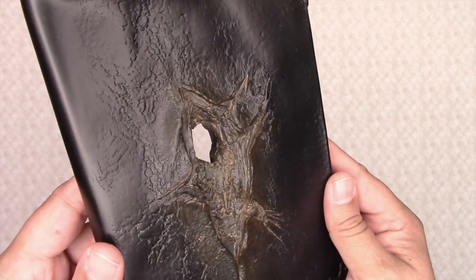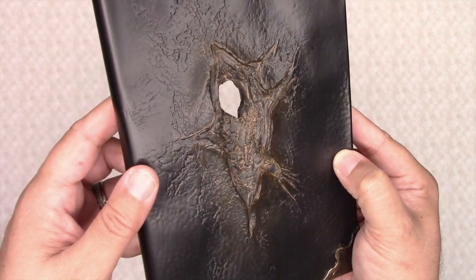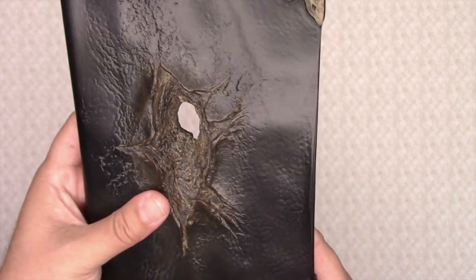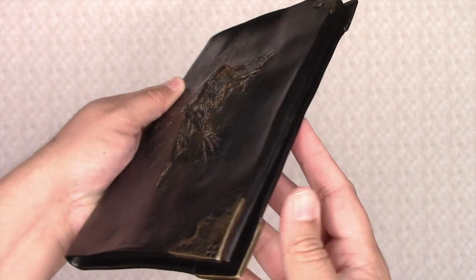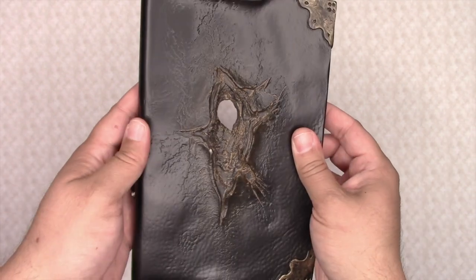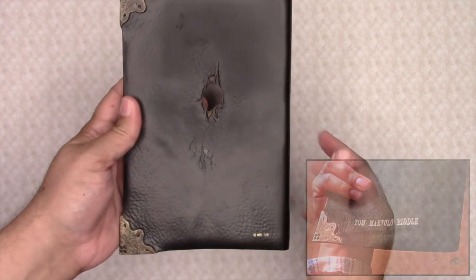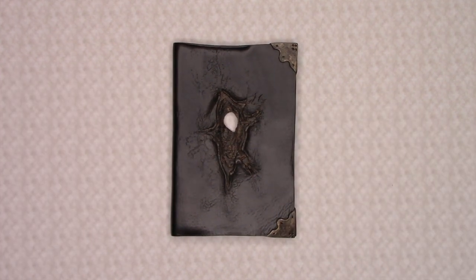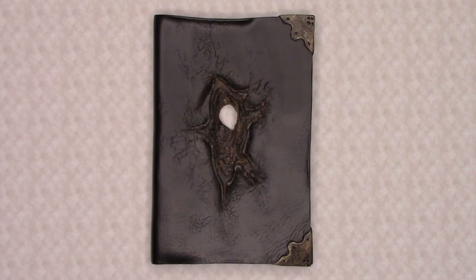The detailing on the diary shows the reinvented, larger, venom-eaten cover and pages within as seen in Harry Potter and the Half-Blood Prince. It is no longer the simple diary with a hole in it as seen in Harry Potter and the Chamber of Secrets. One detail that is missing from this diary sculpture is the name tag on the back that would have said Tom Marvolo Riddle. You can just imagine how the basilisk's venom slowly ate away at the diary over the years while in Dumbledore's possession.